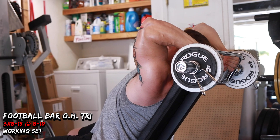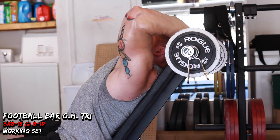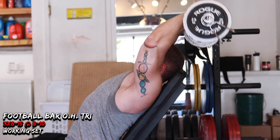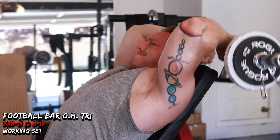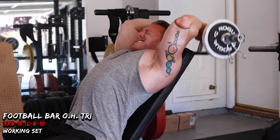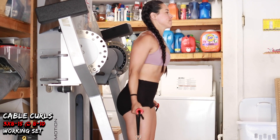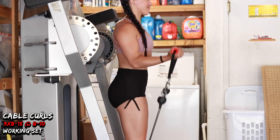My triceps attach really high up above the elbow, which doesn't give me that sweep some guys have, so the only way to fix that is to build them as big as possible. I'm doing some overhead tricep work, which really gets the long head — the biggest head of the triceps — by putting it in a full stretch position. I really like the football bar for getting the best contraction out of overhead tricep work; I don't like dumbbells or a straight barbell for this.